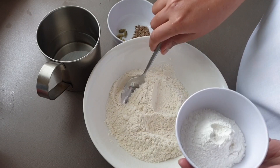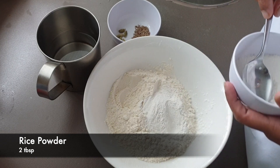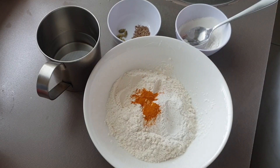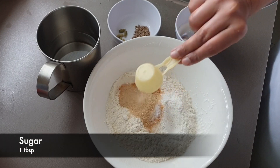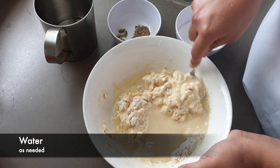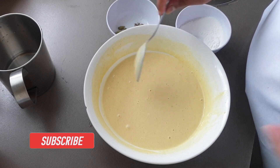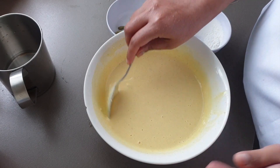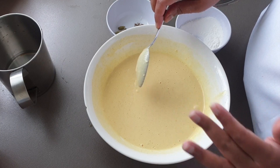Then we will add 2 tablespoons of the ingredient, followed by 1 tablespoon more. Then add some baking powder. Now the batter will be mixed to the right consistency.